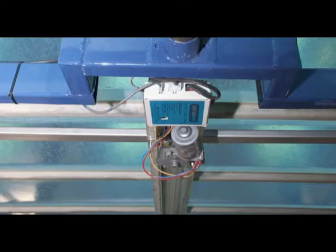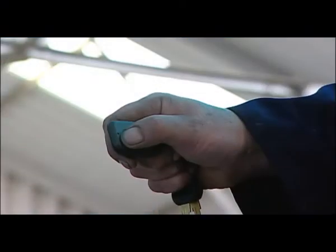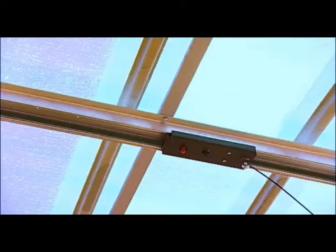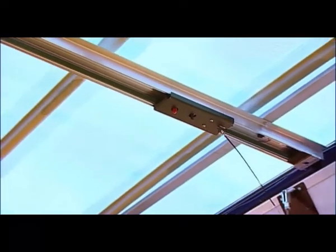The unit is now live and ready to be tested. Using the hand remote control fob, allow the system to perform a complete cycle with the shutter travelling the full length of the unit. No adjustments of the unit's electronic settings are required.